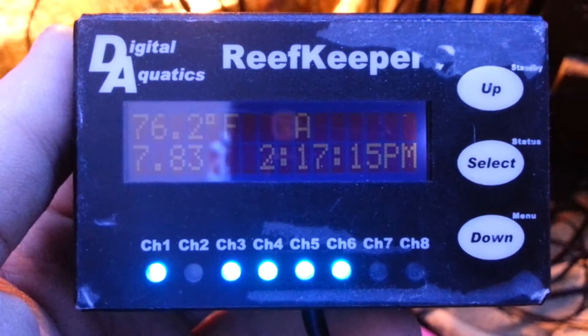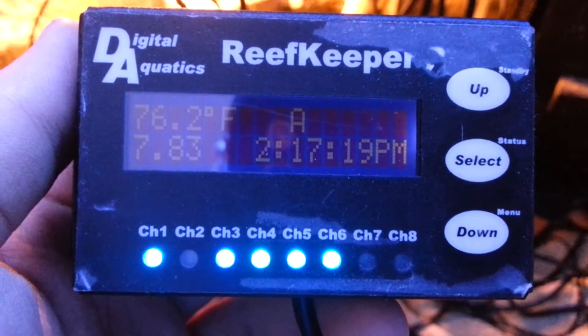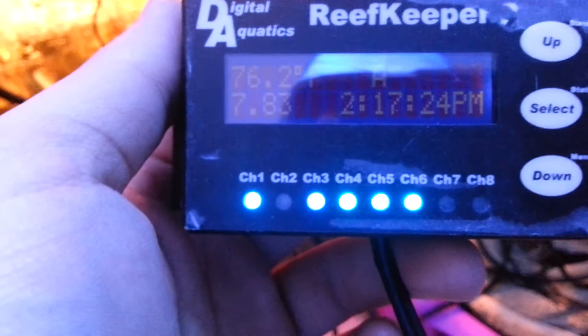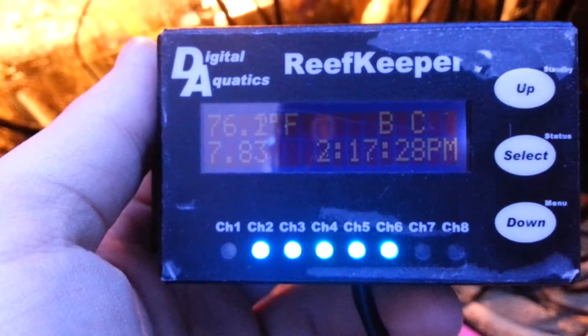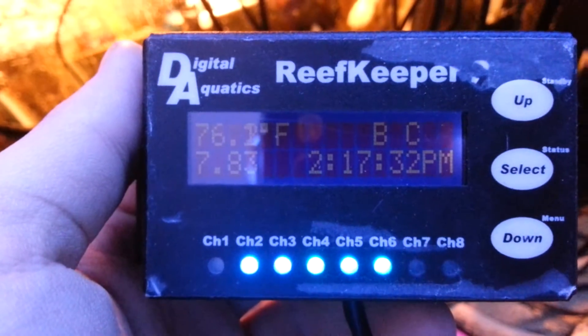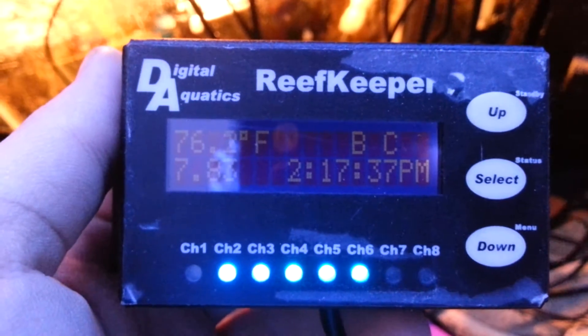It's reading 76 degrees right now. I have it set to shut off the heater at 78 degrees. The pH, I don't think is completely accurate, because you're supposed to keep that probe moist at all times to keep it accurate, and it was not, so I'm not really sure.